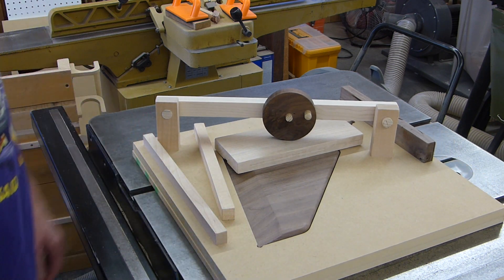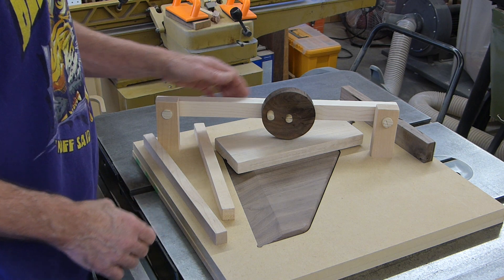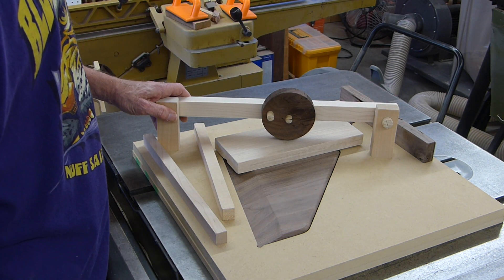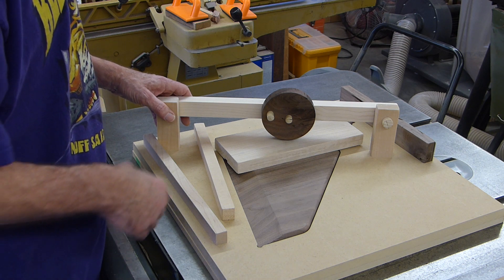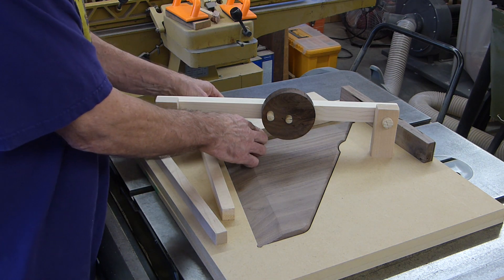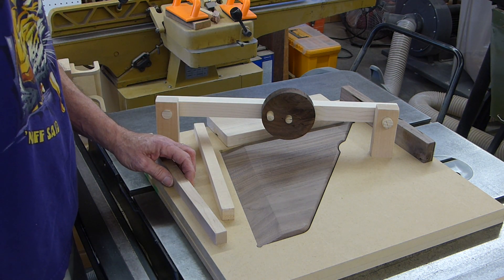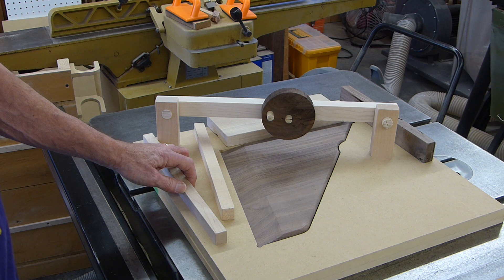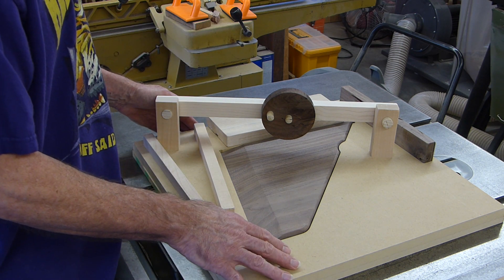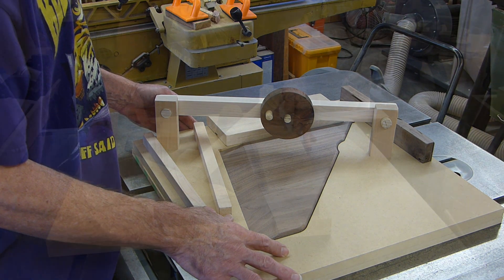Anyway, that's two fixtures that I made with the help of the CNC. It's a great tool in the shop, but it is after all just another tool. It might be the neatest tool in the shop, but it is just another tool in the shop. That's the two fixtures I've made for this project and I hope you get something out of this.